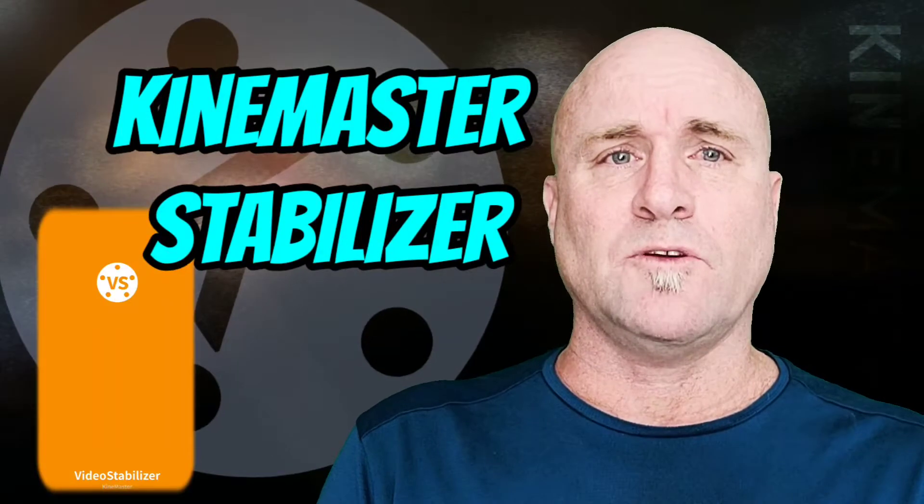Hey, welcome back to Mastering KineMaster. So this was going to be a tutorial about the new stabilizer by KineMaster, but because I'm here to help you guys and because I do love KineMaster, I have to be honest and say that I do not think it's a good product. I don't think it stabilizes well and I think that it's buggy. I'm going to go through with a tutorial to show you because I don't want you thinking you're doing something wrong, but my number one recommendation is right now I won't be using it — which is sad — and I have to say I don't think you're going to get the results that you want.